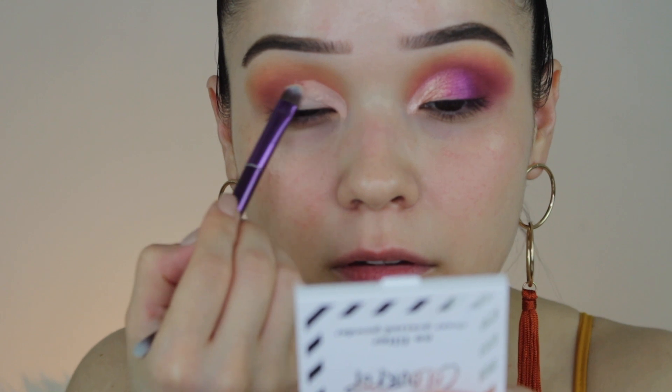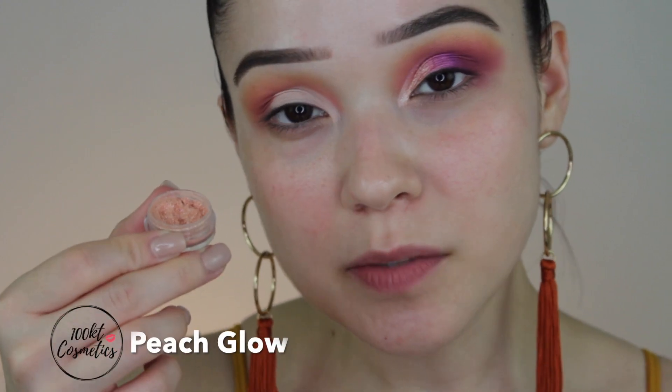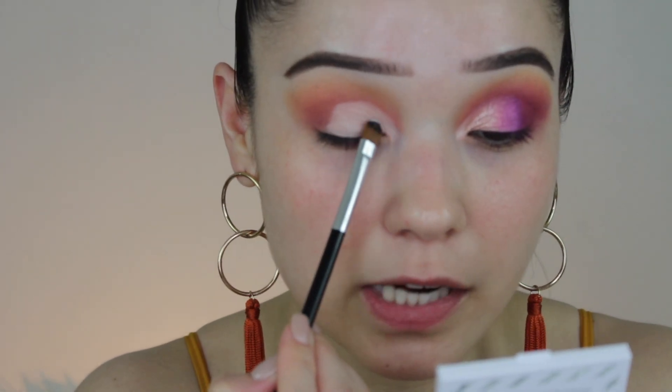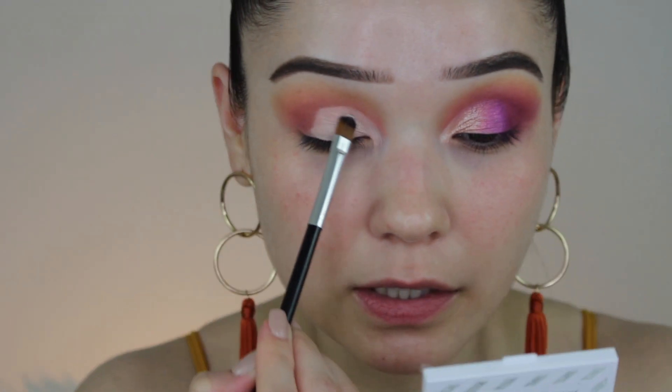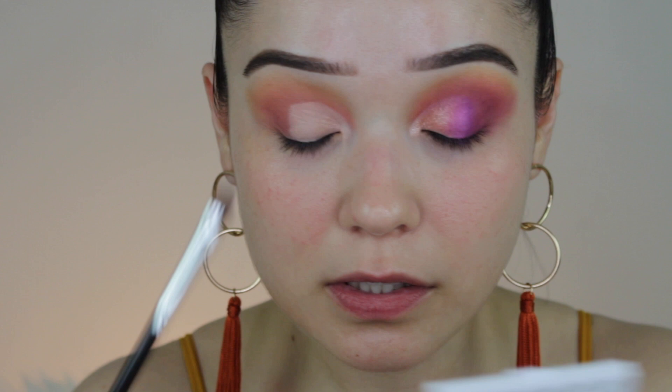I'm going to go ahead and cut the crease — I'll put some product in the back of my hand. Next I'm going to go in with 100 Kare Cosmetics Peach Glow. This is a really nice pigment because it can be sheer or it can be super foiled. With the flat brush I'm going to lay it down where I want it, and just like this it's pretty tacky with just the concealer.